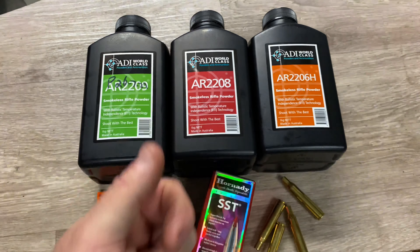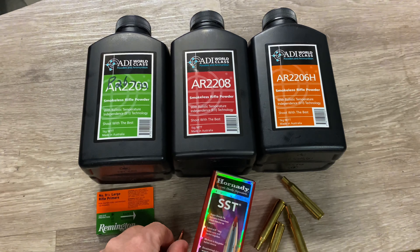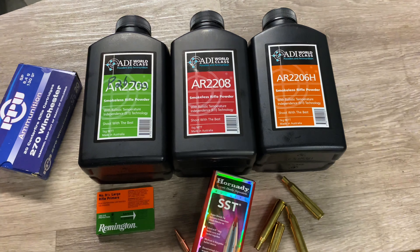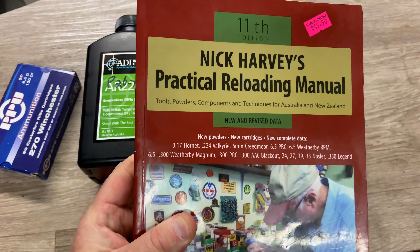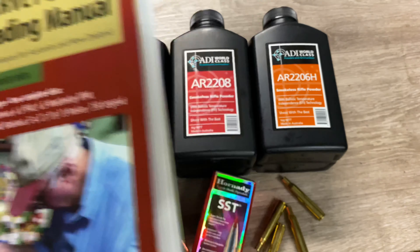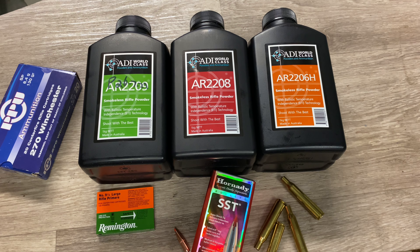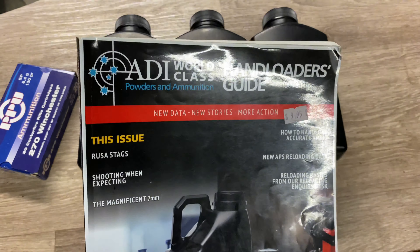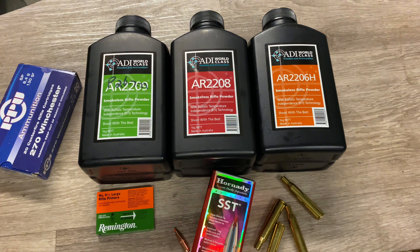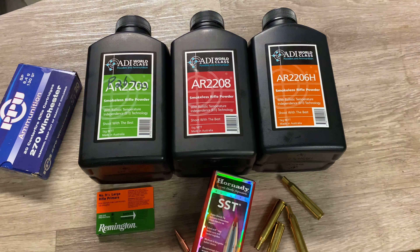Part one uses the Hornady SST 130-grain projectiles — part number 27302 if anyone's interested. Very good projectile, I love the SST and use them for a lot of things. There it is: a little ballistic tip with a red tip and a nice little boat tail with a cannelure. Very high quality stuff, starting to get a tad expensive, but that's the result of the current economic climate.